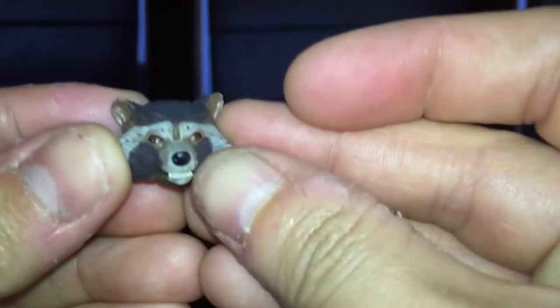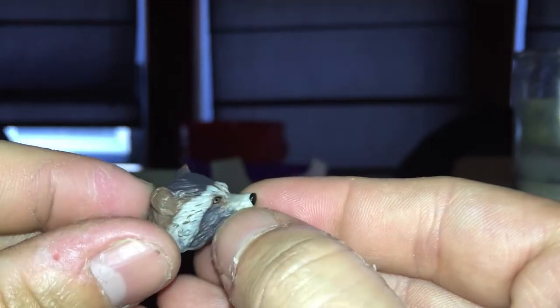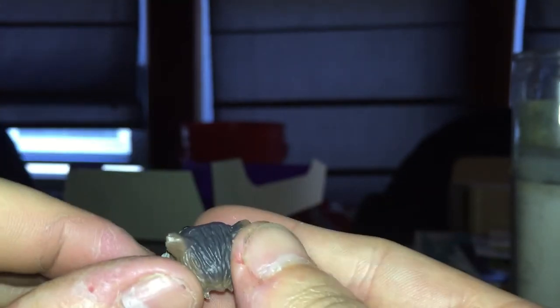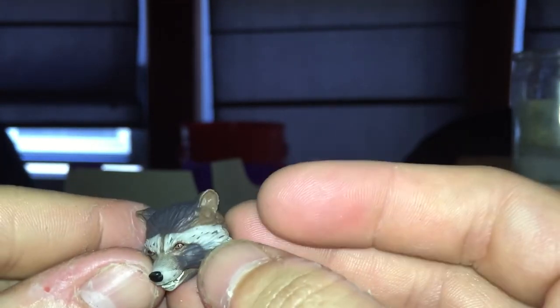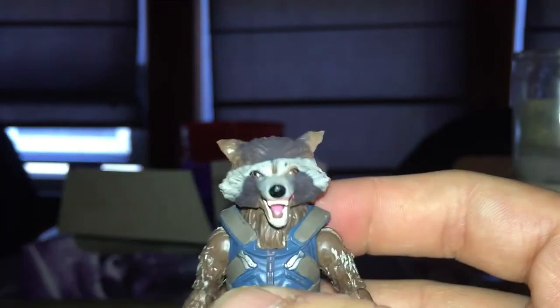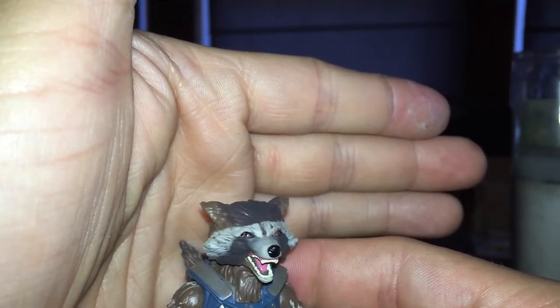I don't know if he'll be able to stand real good — probably so — but there's no articulation in the feet. There is an alternate head. I think this one looks pretty good too, not really that much different. Paint apps are alright — maybe that's the goal, less paint, try to make it look more natural. Side by side he does look cockeyed. I think this one looks more like a wolf than Rocket. Heads are easy to pop off and back on.